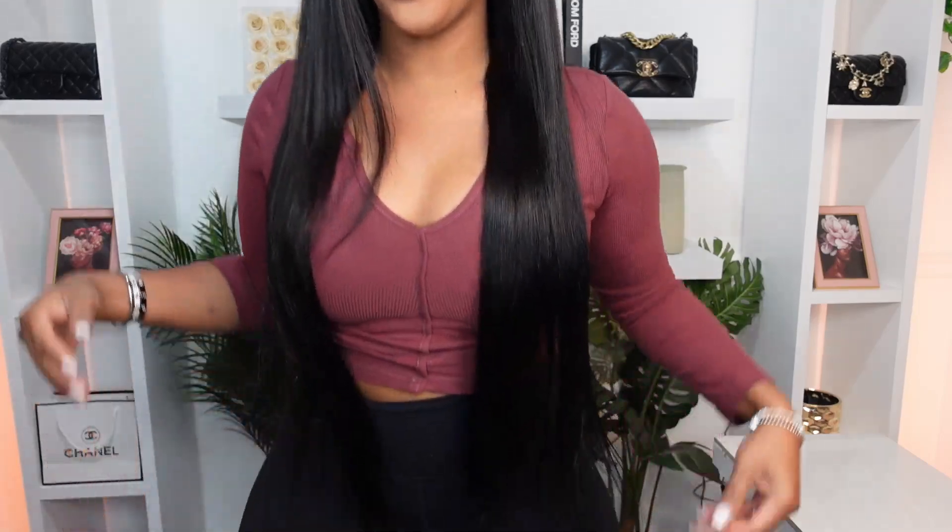Welcome back to my channel. I'm Kavi Arquez. I hope you're all doing well. Today we are going to be installing this booty length long wig. Stick around for all the details and watch today's install.